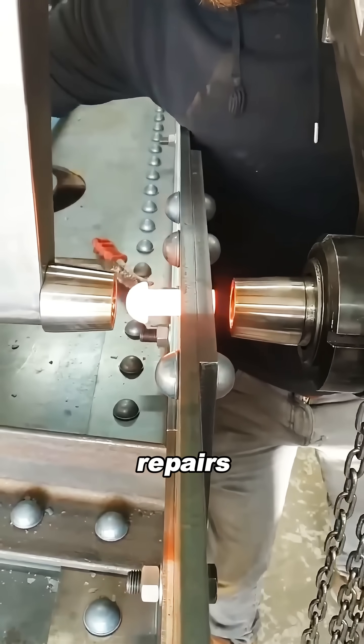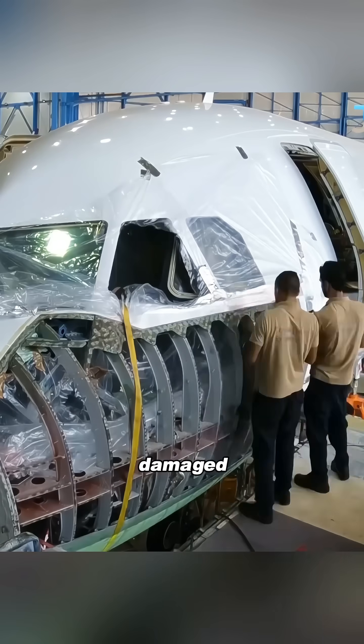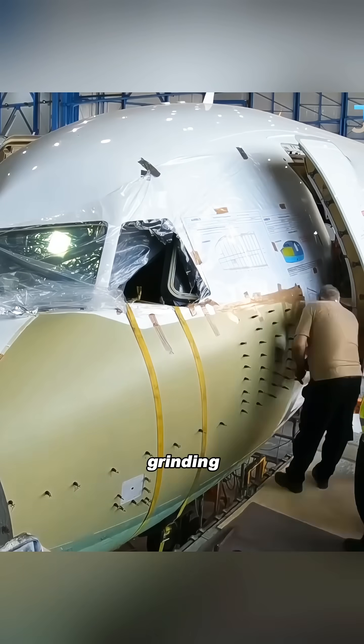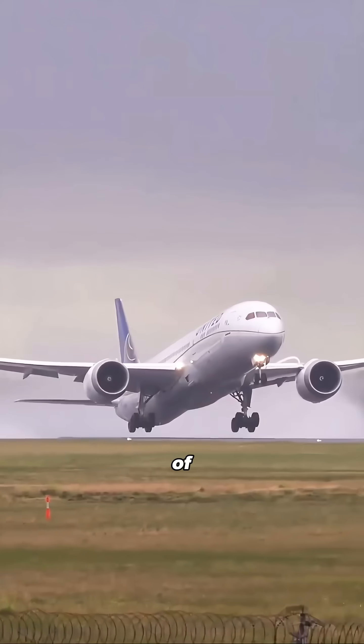Riveting also makes inspections and repairs much easier. If a panel gets damaged, removing and replacing rivets is far simpler and more reliable than cutting, grinding, and re-welding a whole sheet of metal.